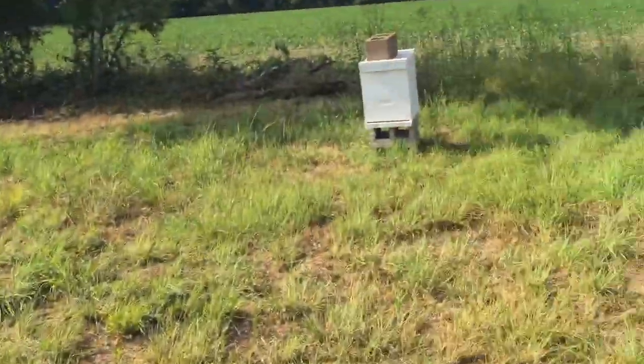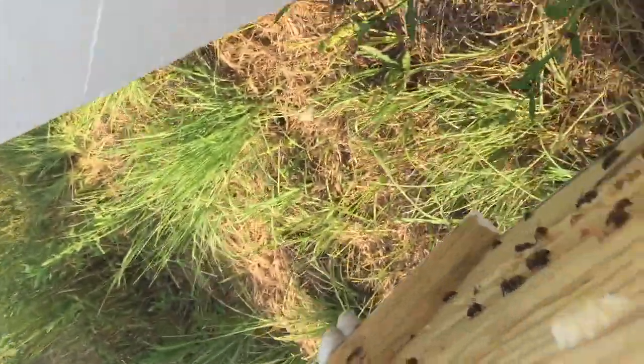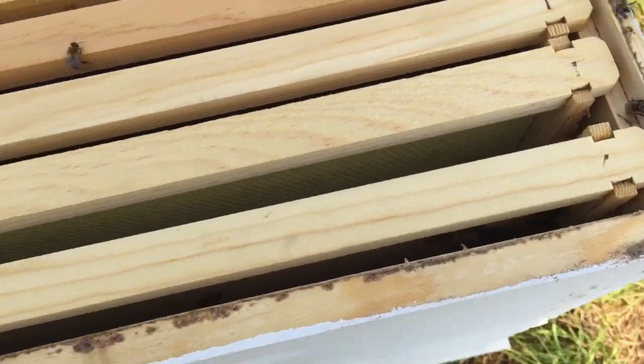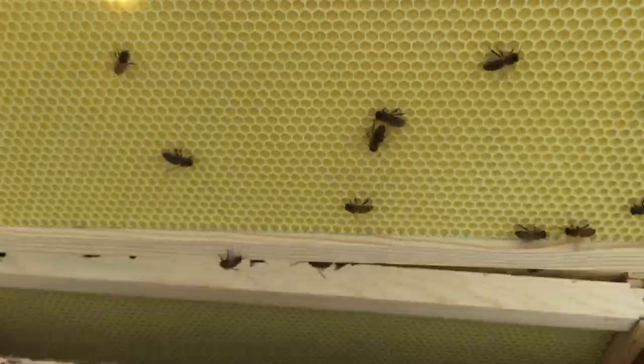What's up guys, it's time for us to do a beehive inspection here at Firefresh Farm, so let's go see. All right, let's see what's going on here. Let's see what's happening here.